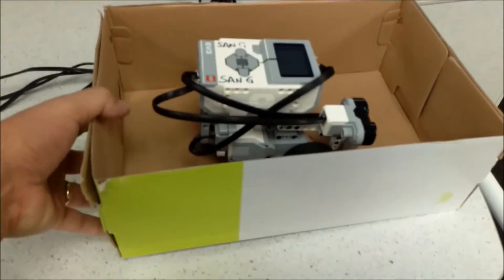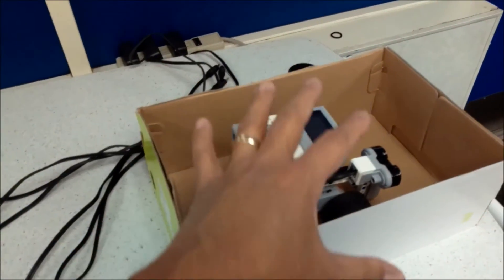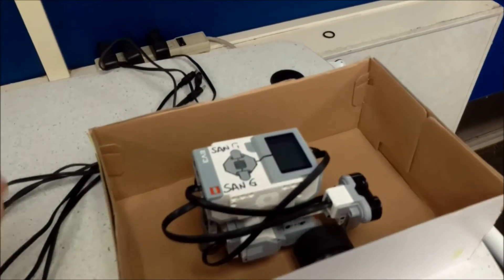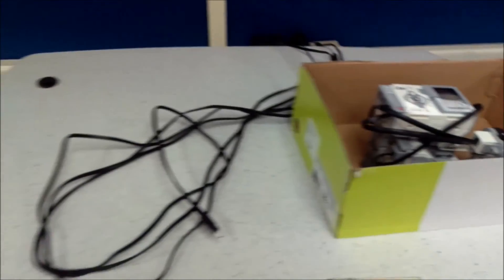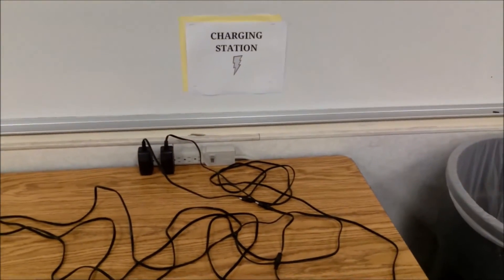If a student needs their robot charged, I have them put their robot in a shoe box. This way, if any pieces fall off they fall into the box, and it's labeled so I know who they are. All they will do is charge their robot and leave it there overnight. So I have many places for them to charge their robots.